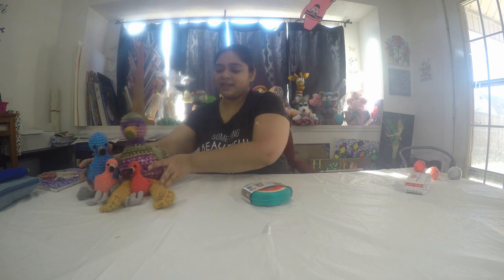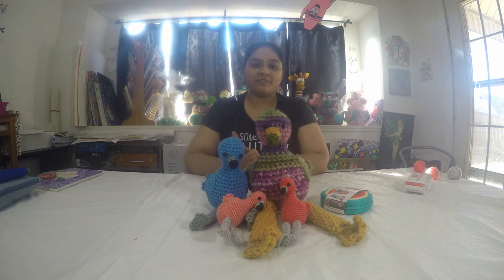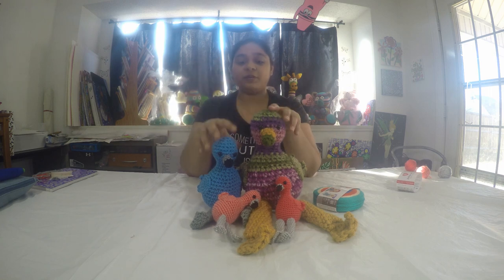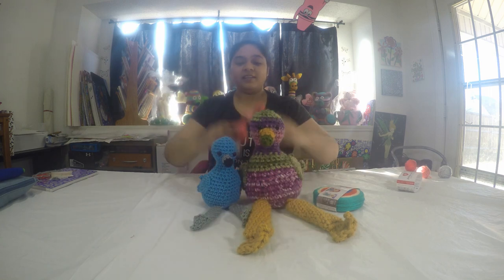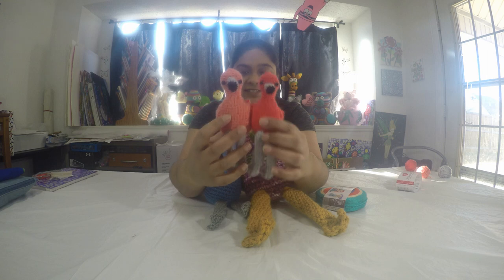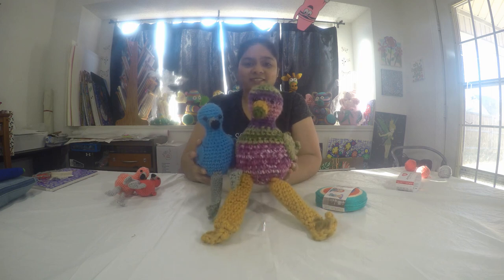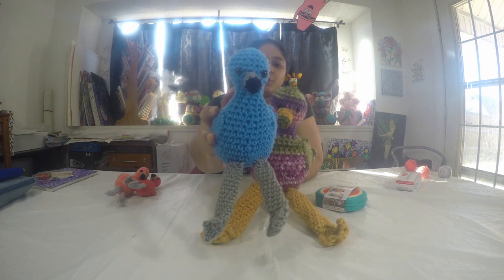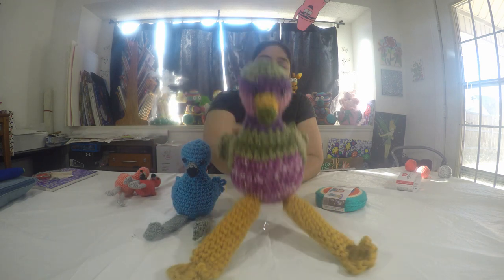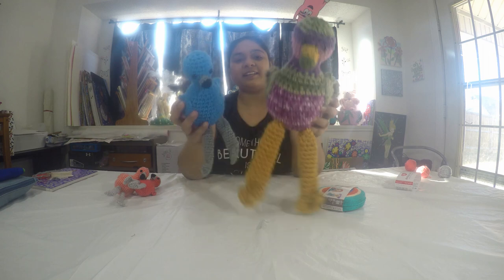Here you can see that I've already made my flamingo family. I will post this photo on Instagram — I'll have the Instagram link in my description below. These are the two flamingos I made from the amigurumi yarn and I simply love them — they are so tiny and cute. I also made one with worsted weight Red Heart Super Saver and another with Loops and Thread Junky yarn, and I'm really happy how they turned out.